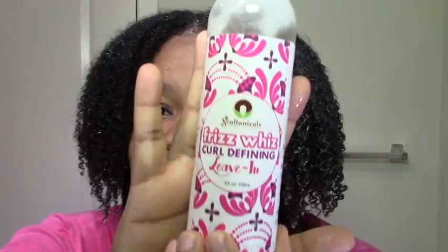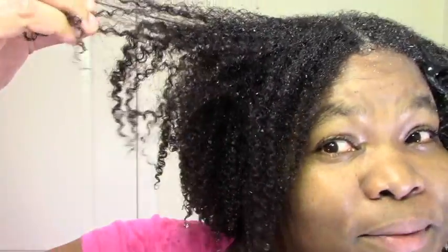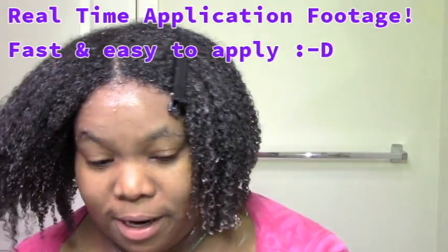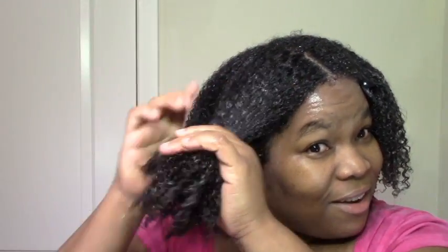Here I am soaking wet. I'm using the Soltanical Frizz Whiz Curl Defining Leave-In, and I also have the Sprung Coil Boosting Jelly. This is my hair before I add any product. I did the other sections already, and I love this leave-in. It's a really creamy, almost slimy, light consistency but it's super moisturizing. It's super defining, so it really does what it says.